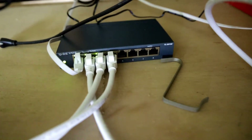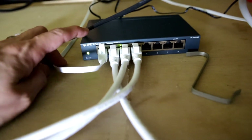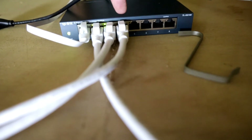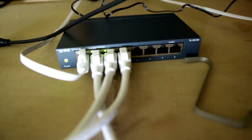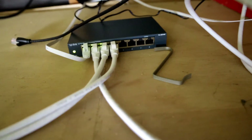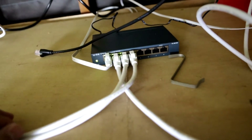We have the splitter all hooked up right here. You can see the green lights on top, the power button, and the lights blinking — that means they're connected. This one port doesn't have a light above it because it's not connected to anything yet; that's just a spare cord. I like this whole setup — the switch and all the ethernet cords I bought. It was a pretty good buy.